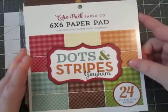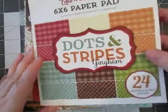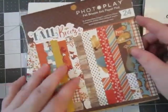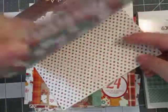So I have all these paper pads. The first one is Echo Park — it's dots and stripes. Really cute, really pretty colors. The second one is Photo Play Fall Breeze.